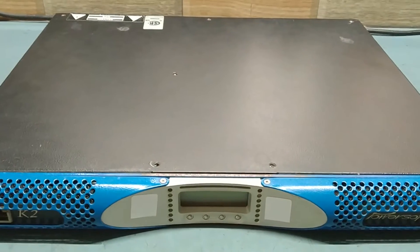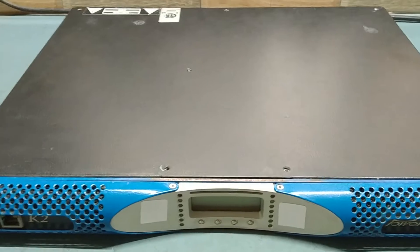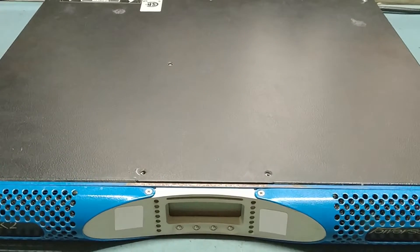This unit keeps frequently tripping, and the customer said some smoke came from inside. So let's open the top cover and check first before applying the input voltage.